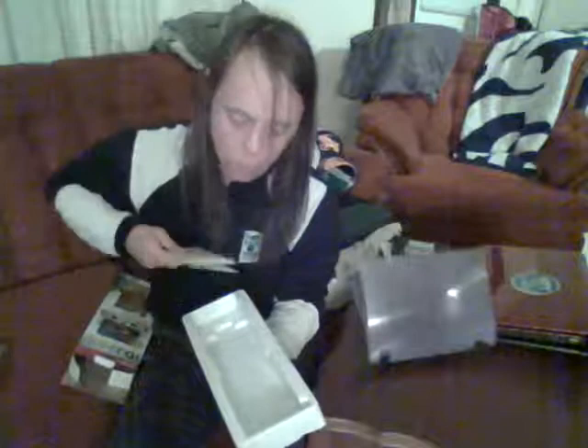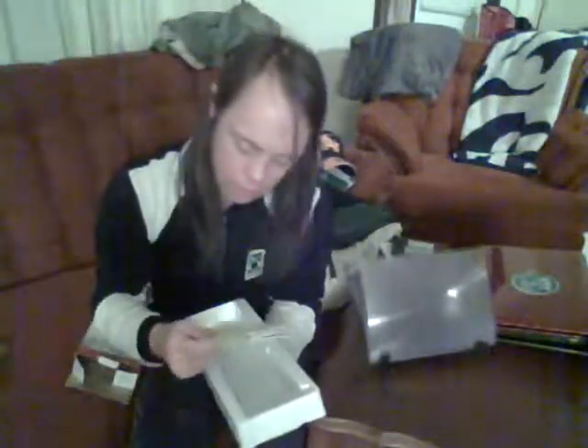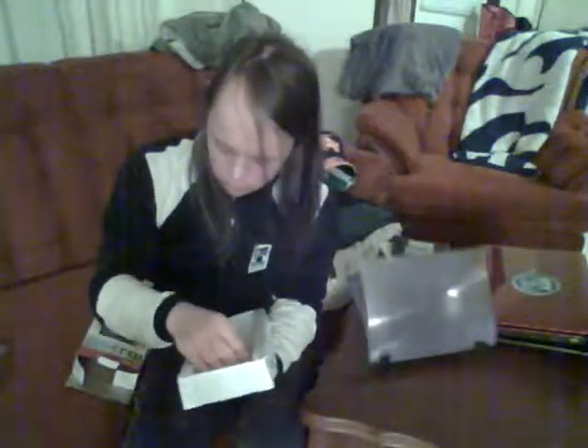In the tub it also comes with your instructions, which has diagrams so you can see how to use it. Make sure you read it first before operating it. There are diagrams there for how to use the unit.